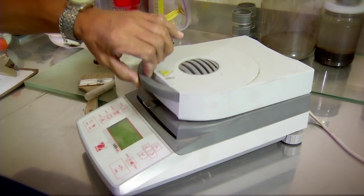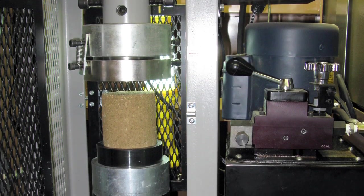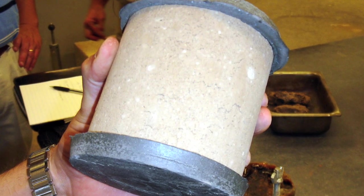In our laboratory, we're taking the different types of soils that we'll be working with on-site, and we'll be basically making the same product in the laboratory, testing its strength and all of its different properties to optimize our results.